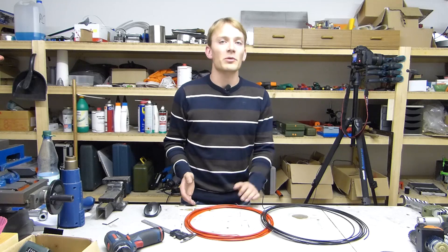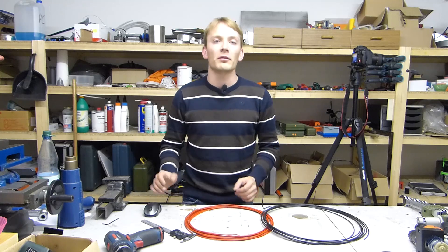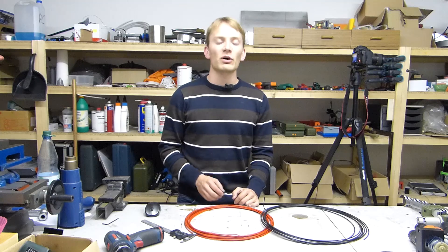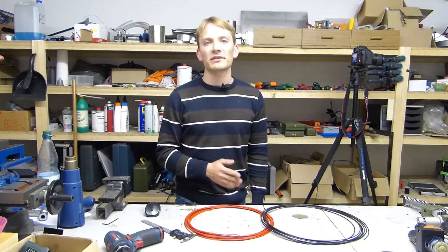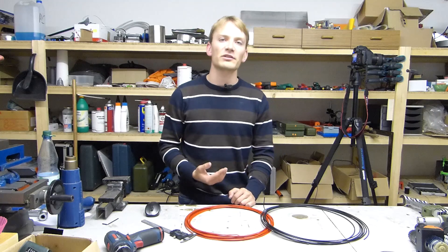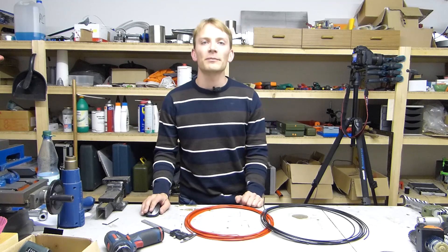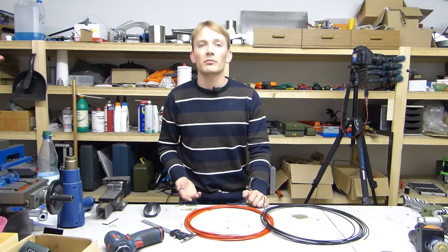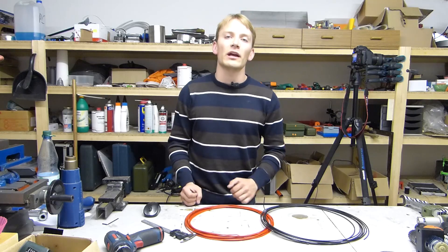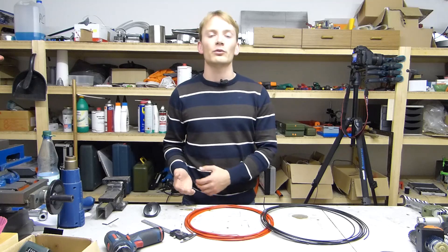All filaments have in common that they are thermoplastics, which means that the filament softens and eventually melts when it's heated. As opposed to metals, which have a distinct melting temperature at which they go from solid to liquid, thermoplastics gradually soften and melt when heated up, which for 3D printing means you can control the viscosity of the plastic by picking a temperature at which it is neither too liquid nor too tough.